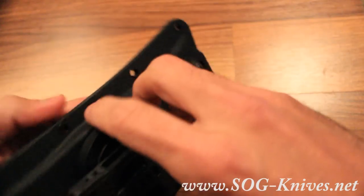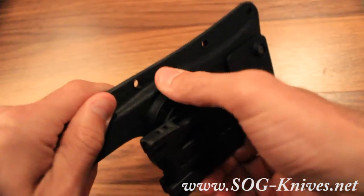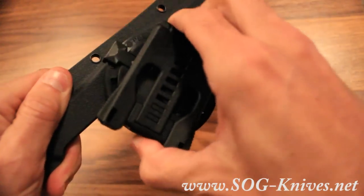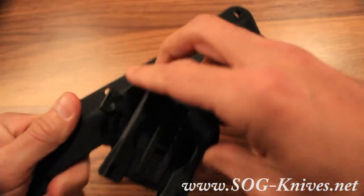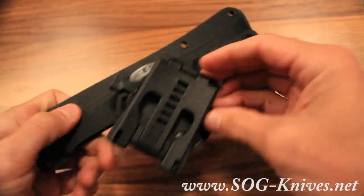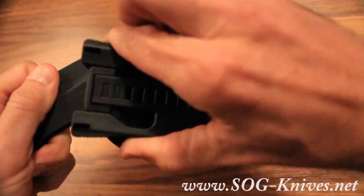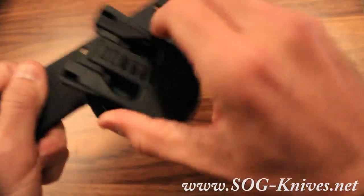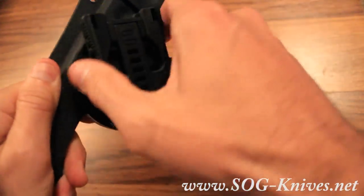You've also got a swiveling adjustable mounting system so that it can mount at a variety of different angles. Instead of just being 90 degrees or 180 degrees, you can customize how you want it and it'll lock into place — it'll do that all the way around.